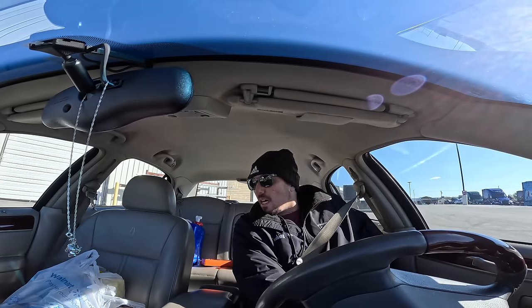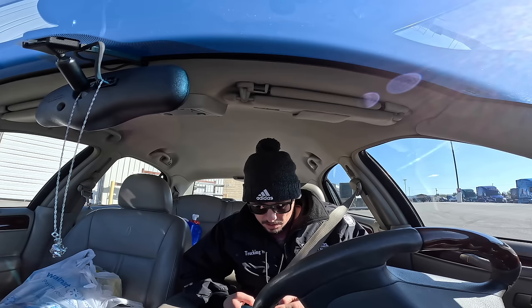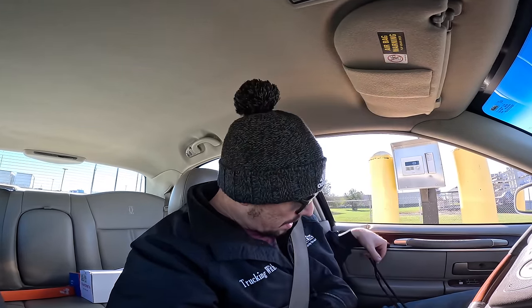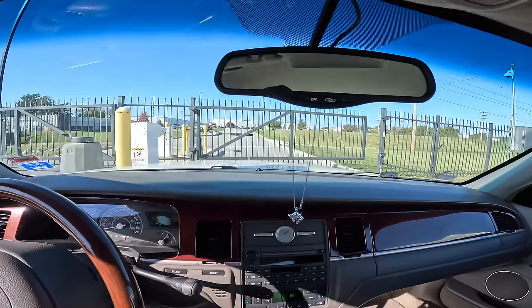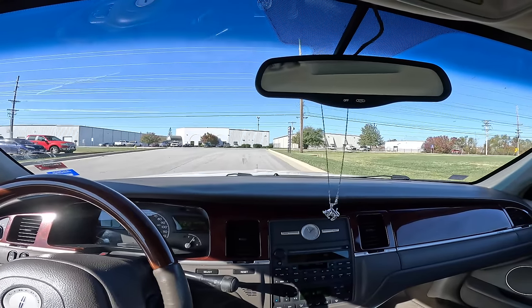I got my badge — I gotta send a quick message back to dispatch to let them know that works out. I'm taking my blue cooler back home, and I got some random boxes — a T-Mobile box, GoPro mounts that have been sitting in my truck for a while. I'm always trying to make room and keep my truck as organized as possible. About 22 minutes to the house, let's do it.